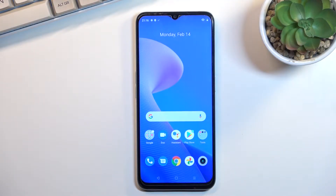Welcome. This is the Realme C35 and today I'll show you how you can capture a screenshot on this phone.